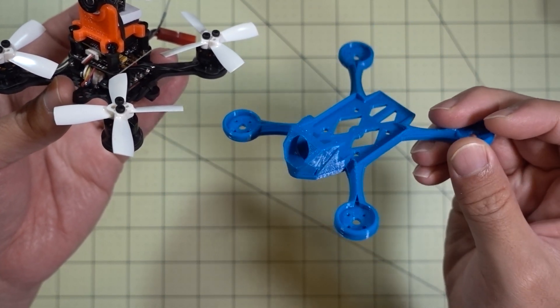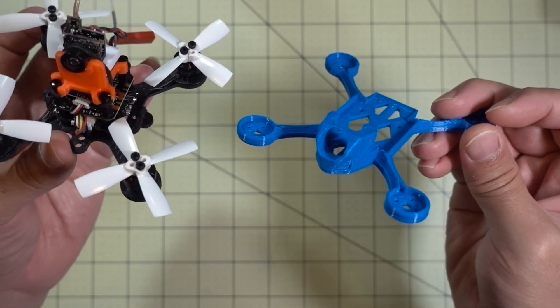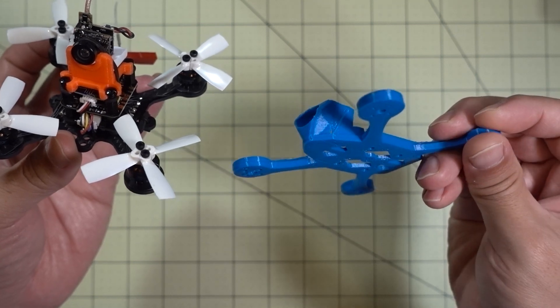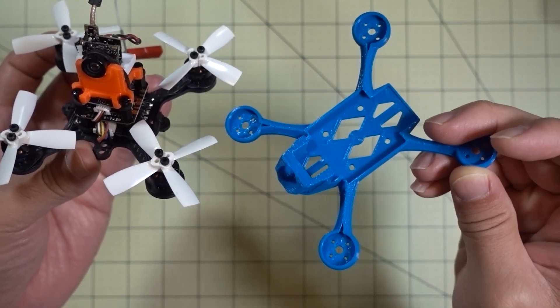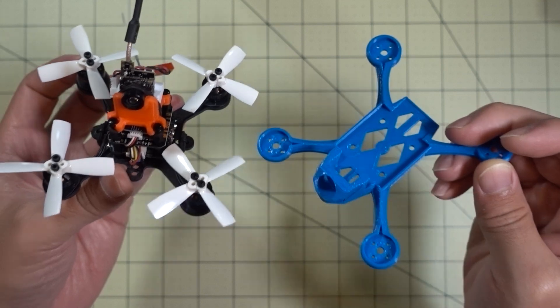It took about an hour to print this and I just printed it in PLA. It would probably be better to print in something stronger like ABS or nylon, but my printer doesn't do that, so we'll just see how it goes. Actually, the frame is fairly stiff for what it is. It weighs about 11 and a half grams, so I'll have to compare the weight before and after.